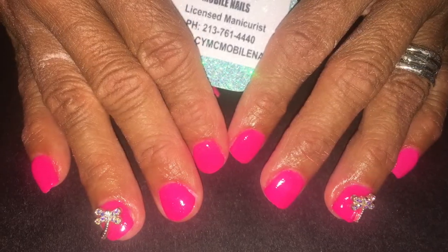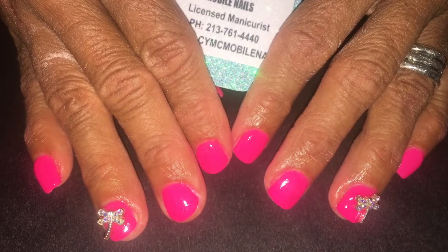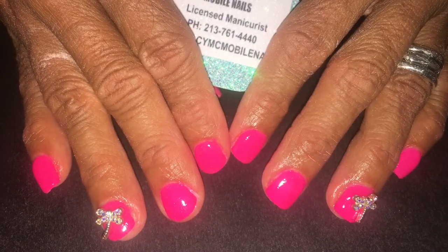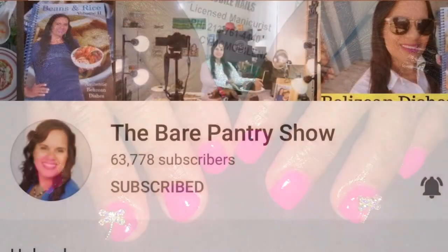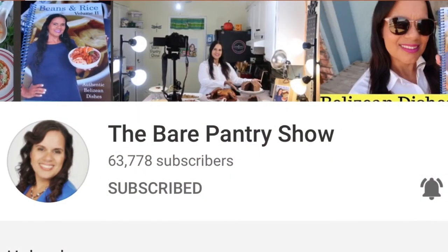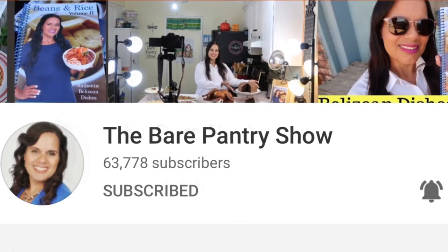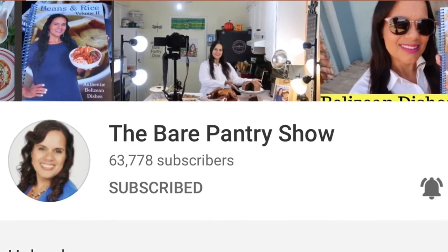She still has some YouTube videos up and a few of them are still on because I haven't had time to go back and do a new set on her. She loves dragonflies, so that's what you have there. This is my sister — she's the Bear Pantry Show.